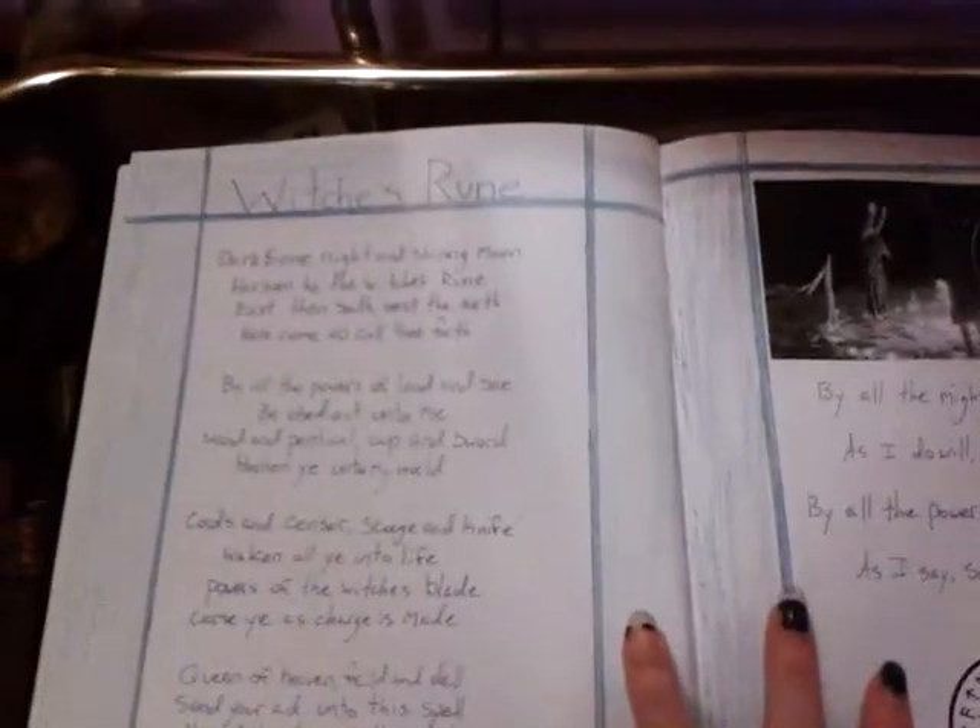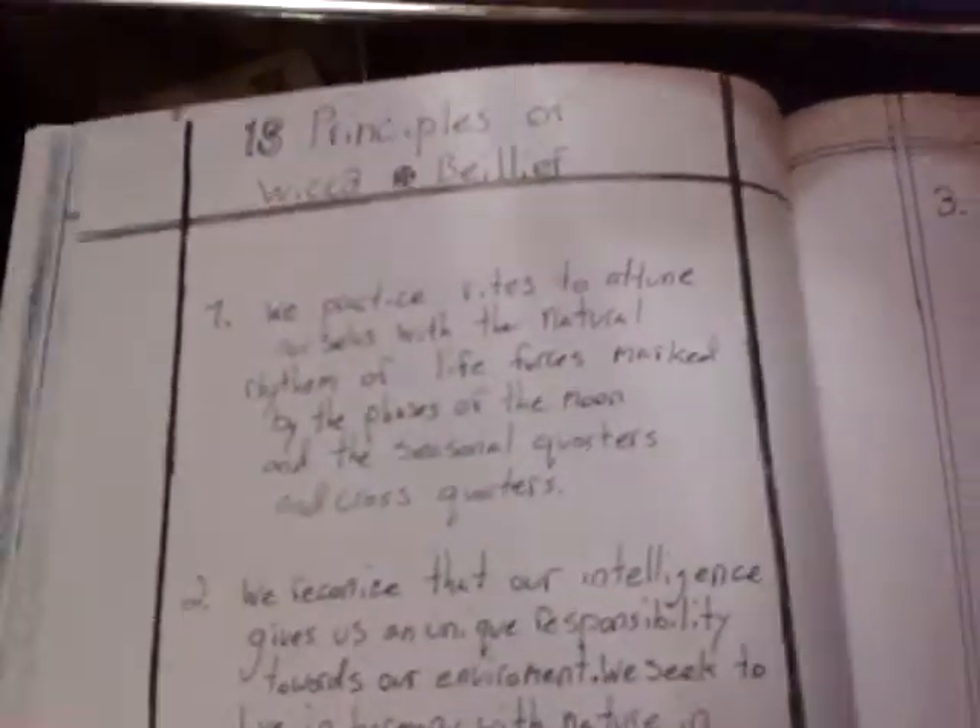The Witch's Rune. I got the 13 Principles of Wiccan Belief. Just a few, skimming through.